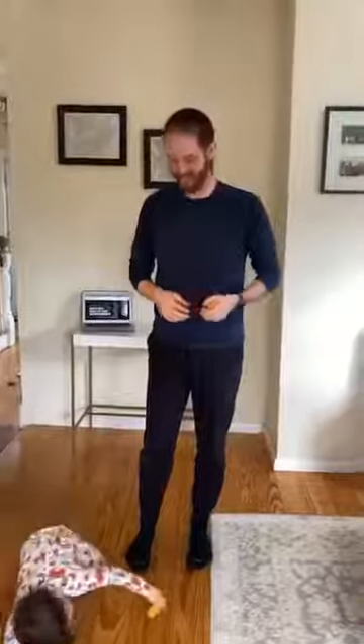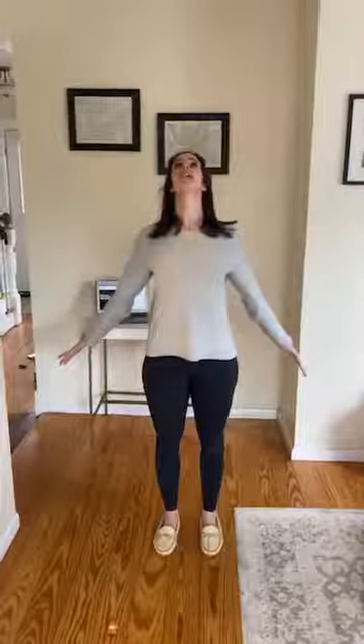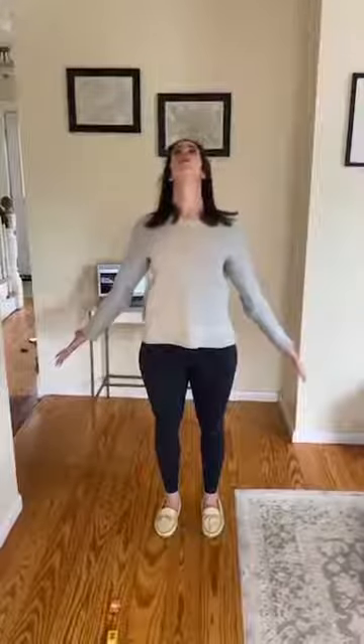For our next movement snack, I'm going to show you Brugger's position. Reach your arms down by your sides, spread your fingers as wide as you can, reach your thumbs back and down behind you, lifting your chest towards the ceiling, and take a long exhale with three short exhales. About a minute at the top of the hour.